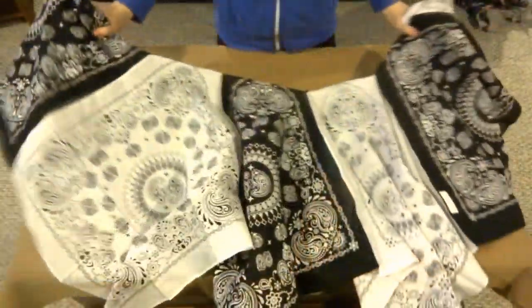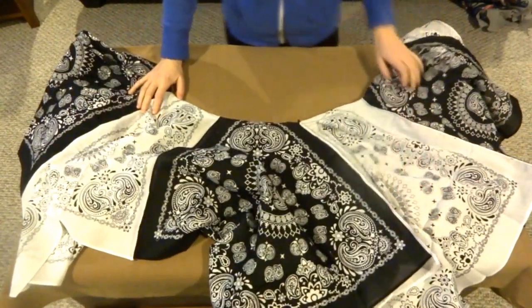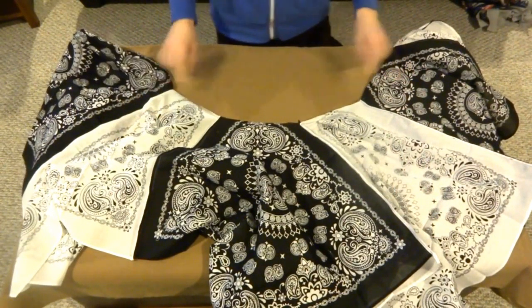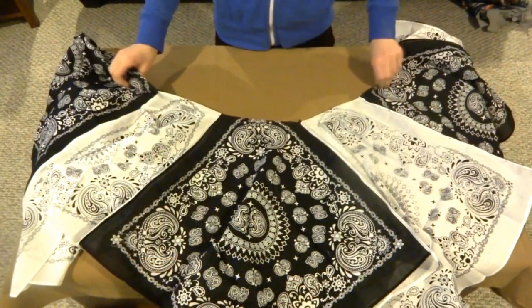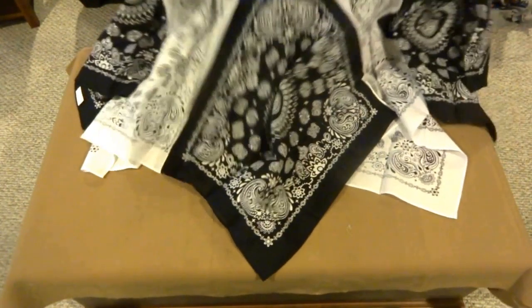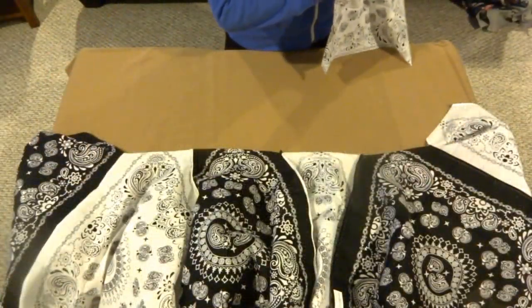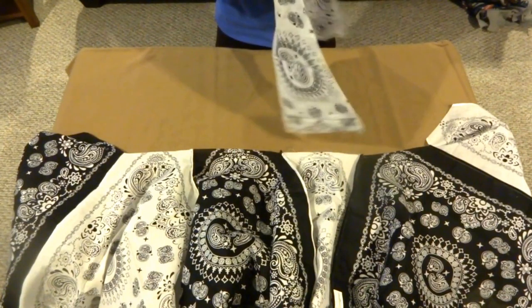I meant that literally. This part is actually going to be your waistline. Before proceeding, try it on for waist size. If the skirt ends up being too small around the waist or just too long in general for your taste, you can always cut a little more down the waistline. The angles of the bandanas will make this more simple to do.